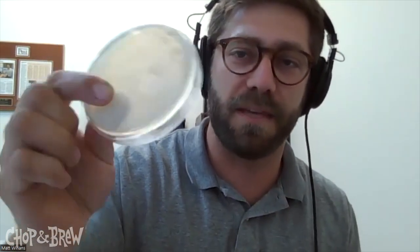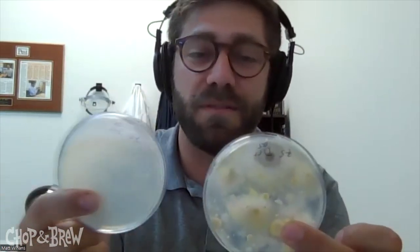Here is an agar plate that doesn't really have a lot of growth on it. This is incubated at 30 degrees Celsius, which is typically what you grow brewing yeast at in the lab. Now, if you just lower the temperature to around 22 degrees Celsius — around room temperature — this is the difference: you can see a ton of different growth. This is a little overgrown for most scientists, but you can see just how different they are with the temperature change, and this is the same for other environmental samples as well.